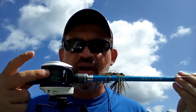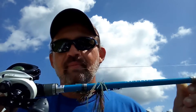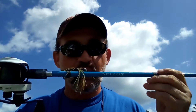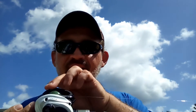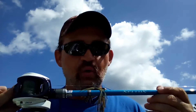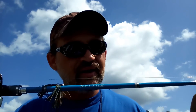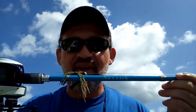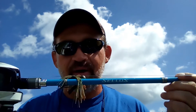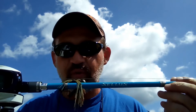I've got this spooled with 50-pound braid, but I also have a 25-pound fluorocarbon leader. Why am I using a leader? Because it helps my hookup rate. Braid has no stretch to it, no give at all. And because I'm using a fast action tip, I'm not going to get a whole lot of parabolic bend. So I want that fish to inhale it just a little bit more before I set that hook — it gets that hook farther down and allows me to get a better hook set and turn that fish's head toward me.